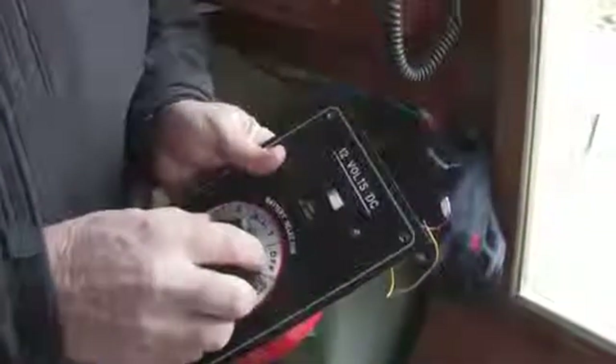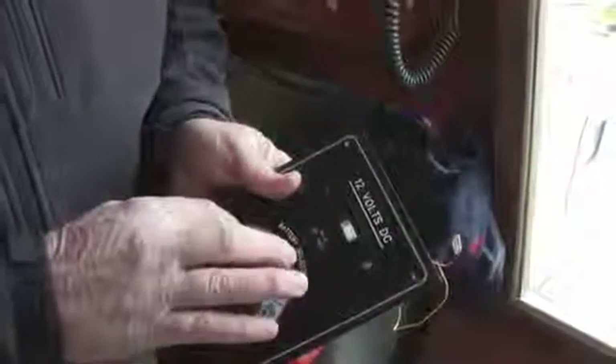You've got your new battery switch here — it's got the selector switch with positions one and two. One will be your engine battery, number two will be your house bank, and 'all' will tie all the batteries together. And then the main breaker here is what supplies power to the panel.